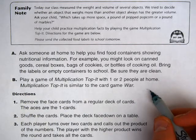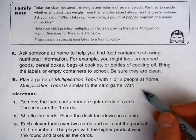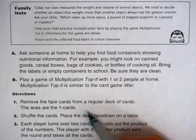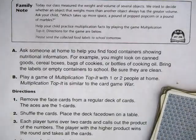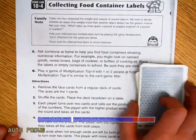Part B: Play a game of Multiplication Top It with one or two people at home. Multiplication Top It is similar to the card game War. Directions — number one: remove the face cards from a regular deck of cards; the aces are the one cards. Shuffle the cards and place the deck face down on the table.